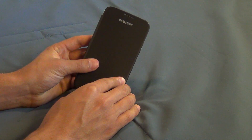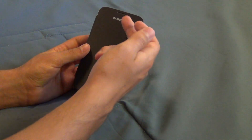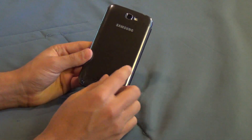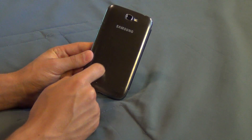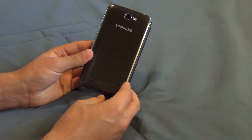It's a very minimalistic design. You've got the Galaxy Note 2 down there and Samsung up there. It also replaces your carrier icon on the back with just the default Samsung icon — very minimalistic on the back.